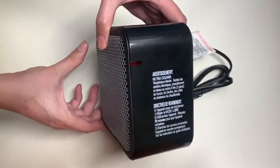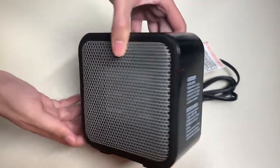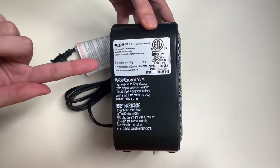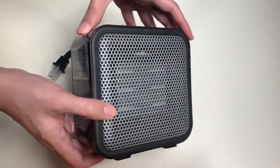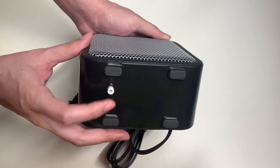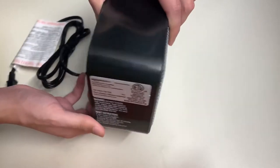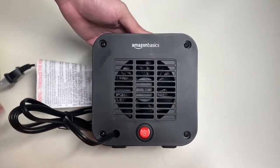Here's the space heater itself — it's pretty compact, almost the size of my iPhone. On one side it has an LED lighting indicator, and on the other side are the labels and warnings. It has pads on the bottom. This button here is the safety switch — if you knock over the space heater, it will turn off by itself.